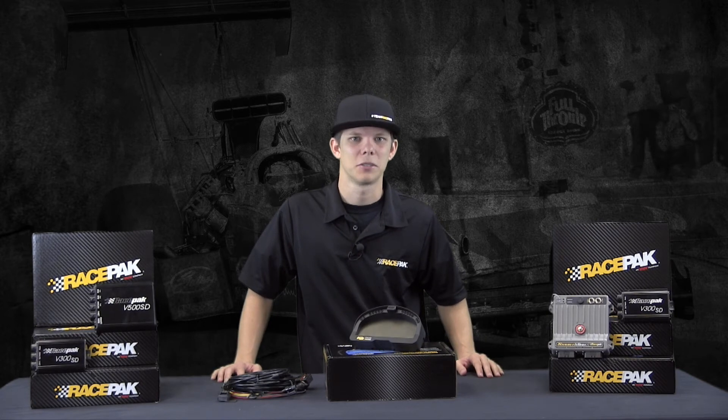Looking to add some additional sensors such as fuel pressure or pan vacuum? No problem — the IQ3 Drag Dash allows you to add up to 6 additional VNet pressure or temperature sensors, just like any of our other data loggers.